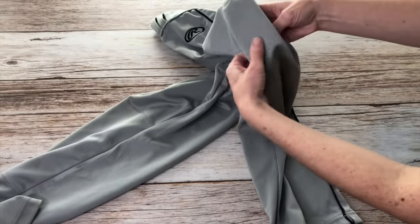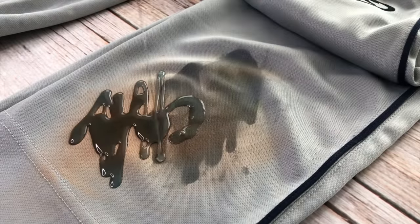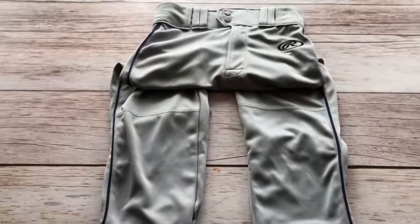For grass, mud, and dirt stains, place some Dawn dish soap on those tough stains. Spread it around to coat the whole stain and let it sit for 10 minutes or more. Lightly scrub the stain to get the Dawn into the fabric, then launder and your stains will be gone.